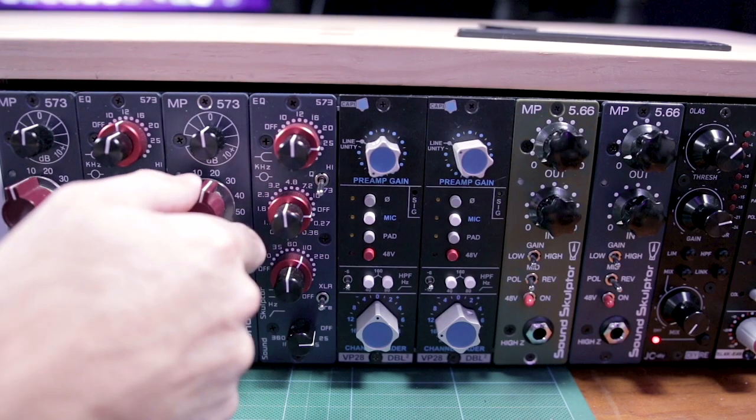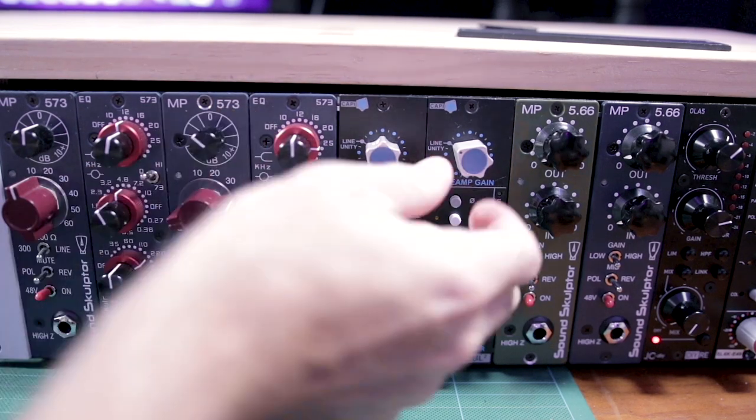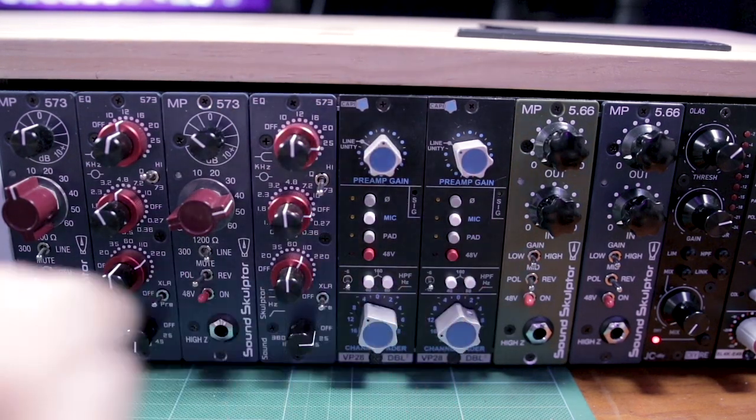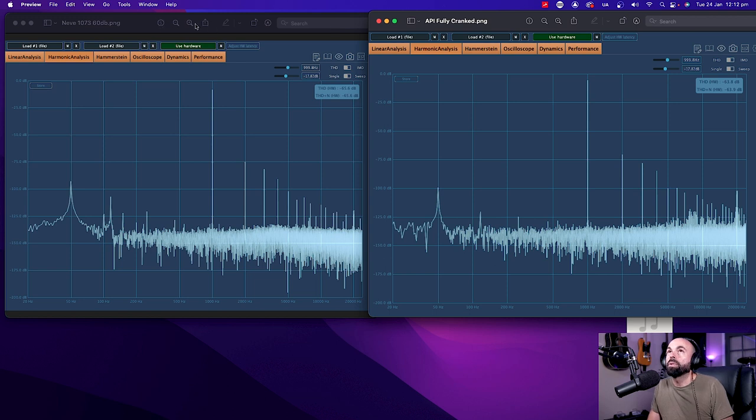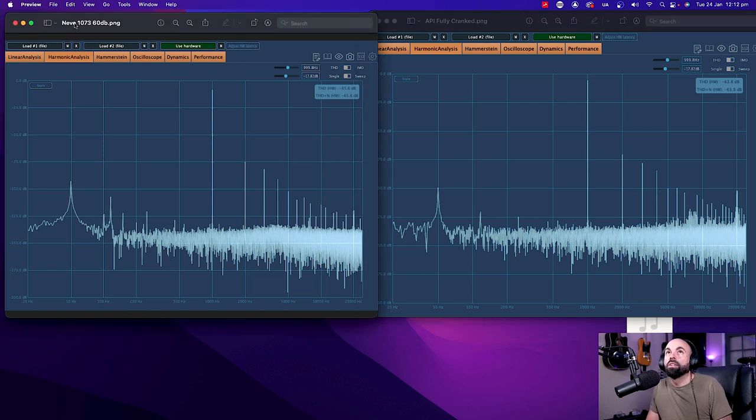At the midpoint — the Neve at 40 dB and the API at 12 o'clock — we're getting more similar results from both preamps. There's a similar boost at the first harmonic, a significant increase at the third harmonic, and some harmonic content at 5 kHz on both. We're starting to see more harmonics creeping in on the Neve, and they're still present on the API.